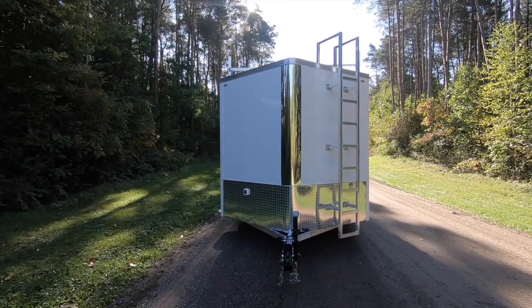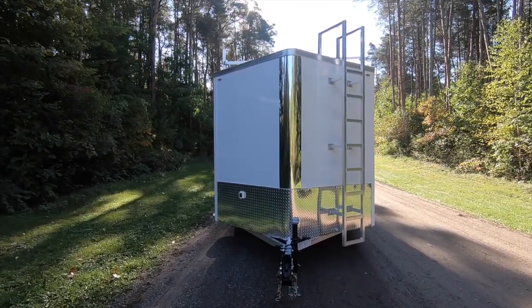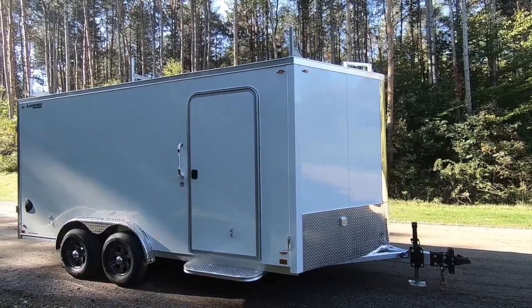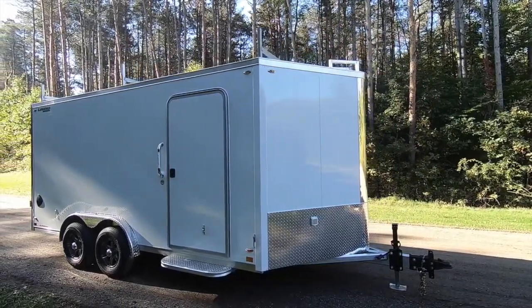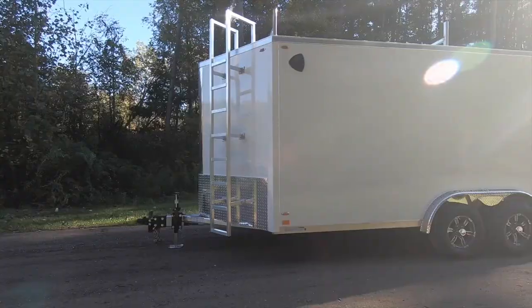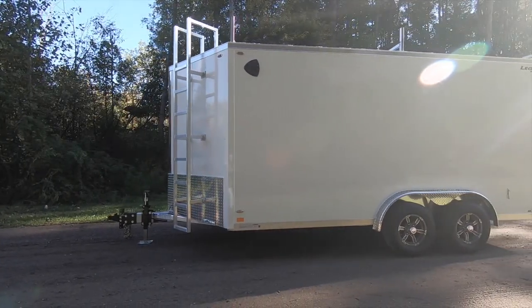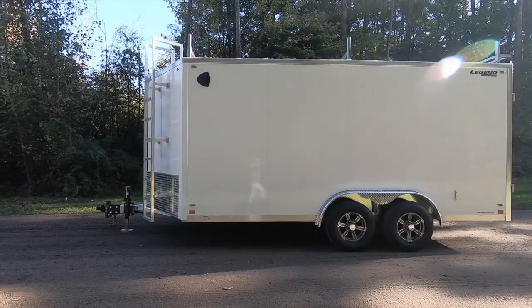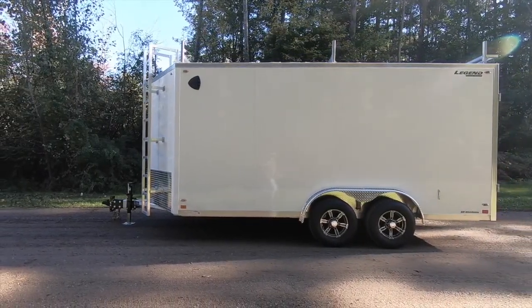Sharing many similarities with our number one selling DVN, the Legend Flat Top V-Nose FTV All-Aluminum Cargo Trailer borrows many of the same structural and functional traits without all of the polished blade. FTVs are available in a wide range of lengths, widths, and axle configurations to serve almost any enclosed cargo trailer need.